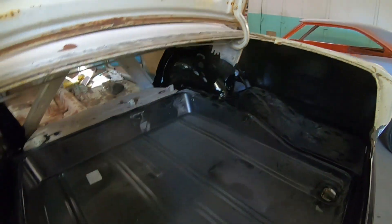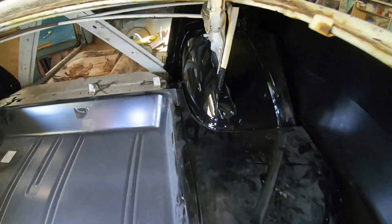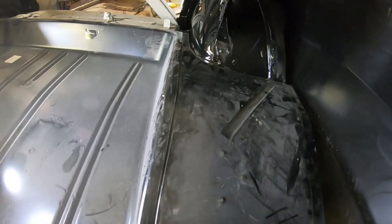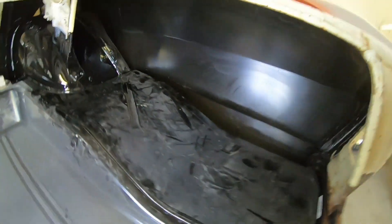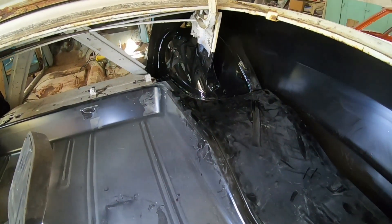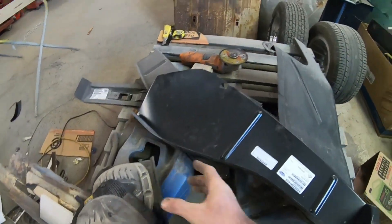I think we pretty much nailed it there. As you can see, we're fitting quite nice around that wheel tub. The trunk floor has a lip on it, so the trunk floor goes on top of that - it'll sit flush once it's all plug welded all the way along. We're fitting nice at the back panel too - nothing wrong with that at all. I'm going to just clean up that cut a little bit, smooth it out, and then grab the other piece and do the same thing.